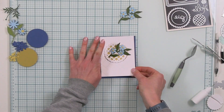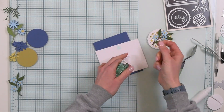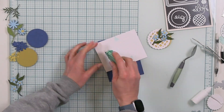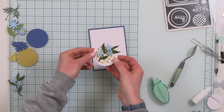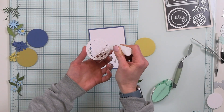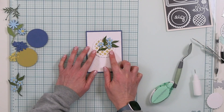Now it's time to get everything adhered together. I'm using my blueberry A2 piece of cardstock, topping that with my quilted card front cardstock using the scrapbook.com deluxe tape runner. I'm adhering that down right to the center, then topping that with my focal point right there in the middle — adhering that down with some scrapbook.com liquid adhesive, putting that on the honeycomb cardstock first before I place it onto the card front.